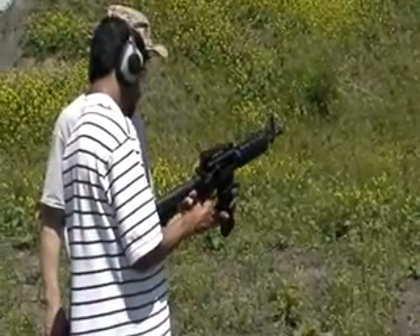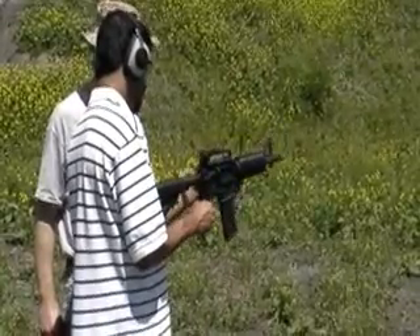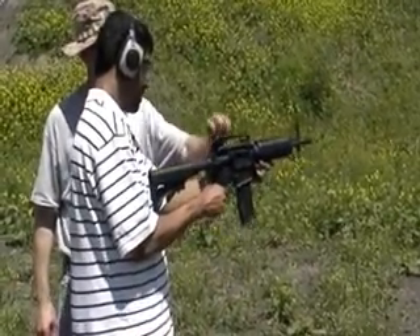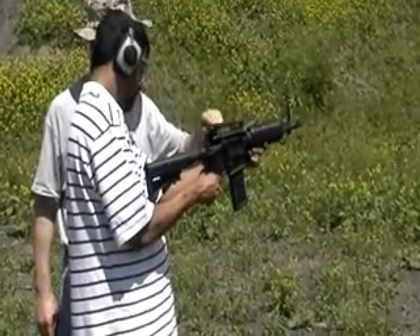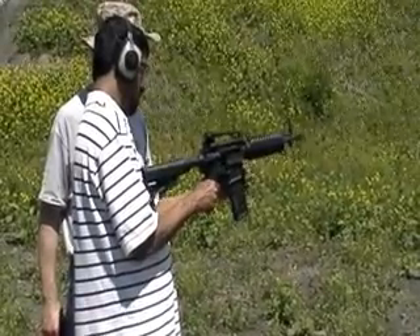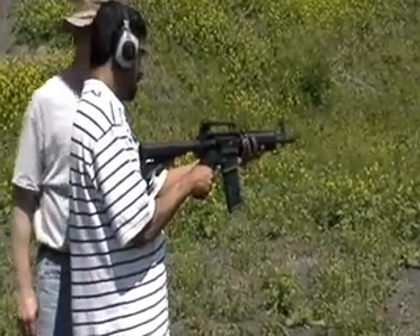The bolt's pointing forward. Here's your selector — semi-auto. So that one's semi. Push the button to close the bolt. Push it hard. Now semi-auto.